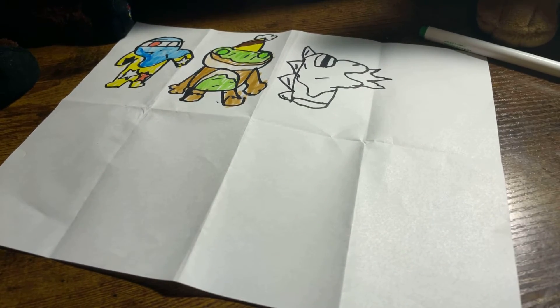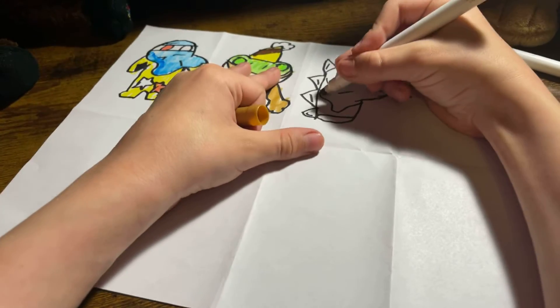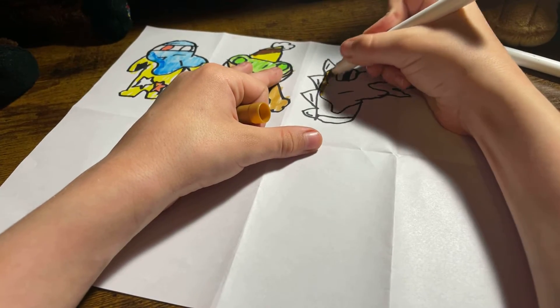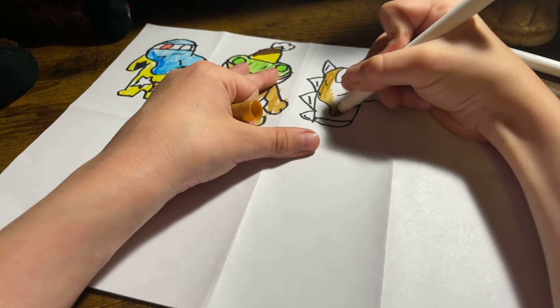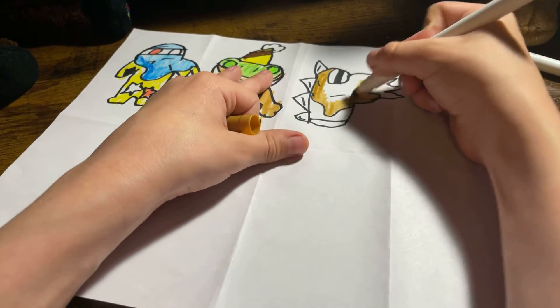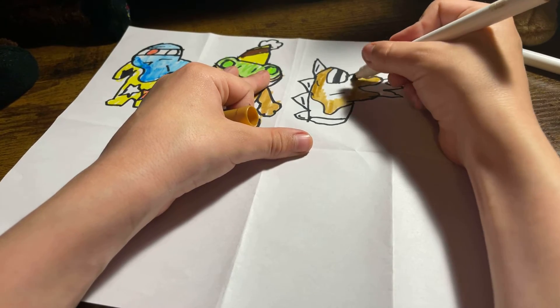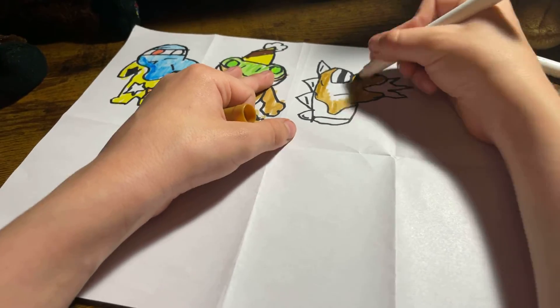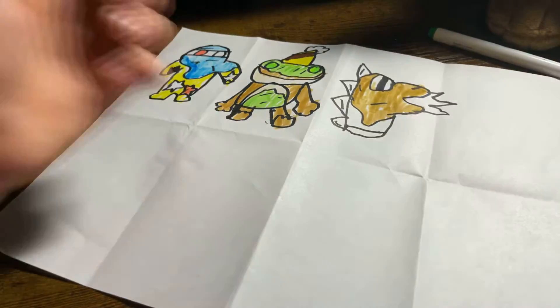So we're doing the ice cream characters. Right now we're doing Ice Cream Bob — he's basically Bob but just ice cream. We're gonna use this brown color right here and draw this drizzle, it's like cookie dough ice cream just melted all over him. This character is a colorful character. My brother's new channel is out right now.